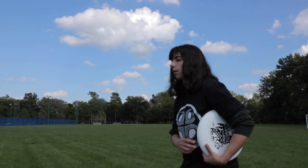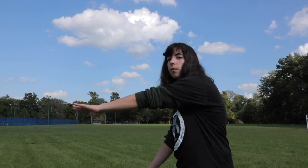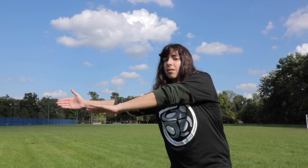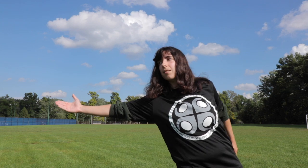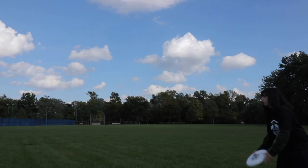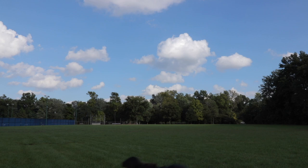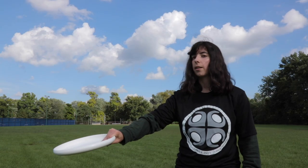For the longest maximum reach, you want to turn sideways. When my hand is straight out versus when I turn to the side, I pick up a good amount of extra distance. So if you need maximum reach, go one-handed and turn to the side — that's the maximum reach you can get on a layout. When you catch the disc with your hand on the bottom, flip the disc over before you land. This makes the fall a lot smoother and makes it easier to hang on to.